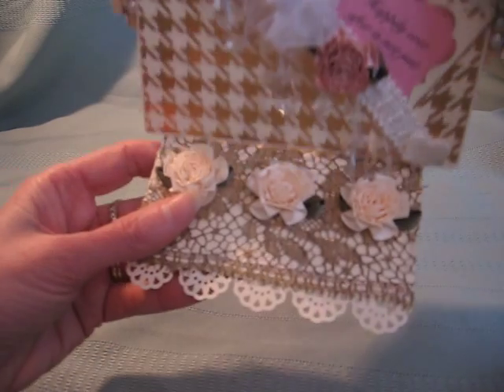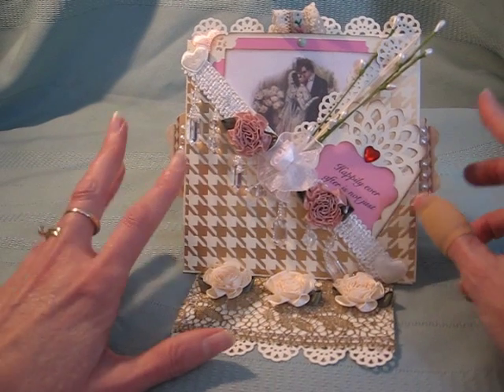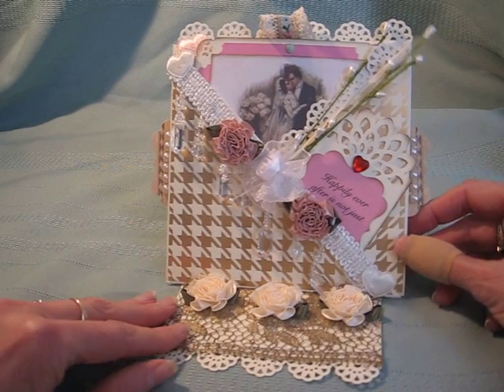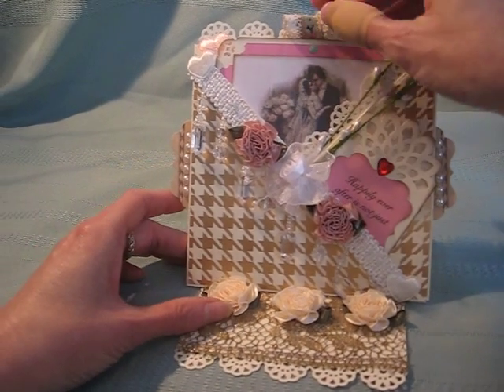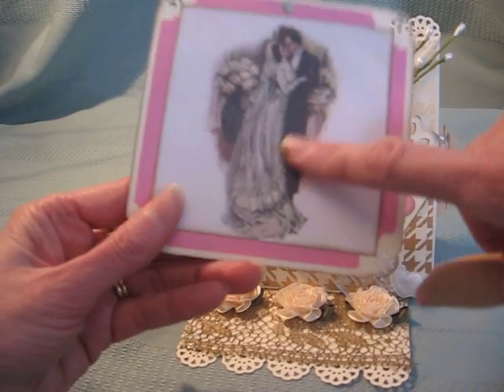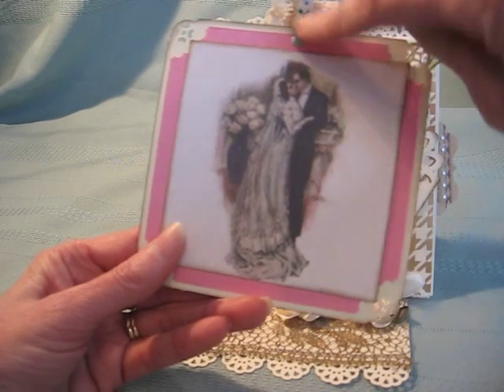My next card is either a 50th anniversary card — because I made it with gold paper — or it also works well for a wedding. Here's the tag on this card. It's a beautiful vintage image, and I've got some ribbon at the top here and a little brad.